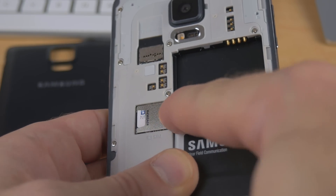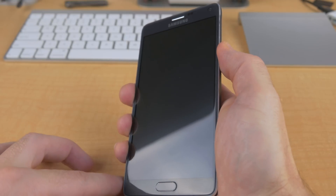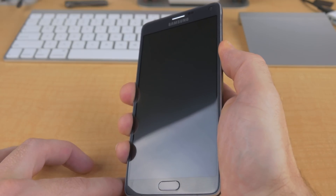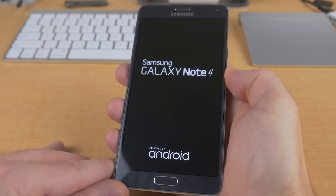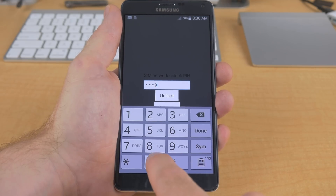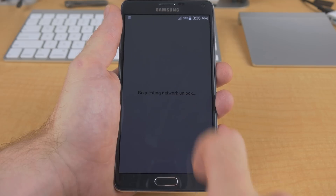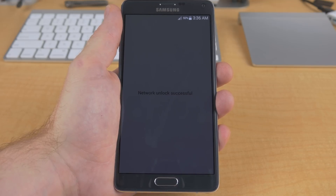But once you receive your unlock code, with your phone powered off, insert the SIM card of the carrier you want to use your device with, and then power your phone back on. Once it's booted up, you should be asked for a network unlock code, and this is actually where you punch in that unlock code. If you've entered your code correctly, it should say unlock successful, and you'll notice the cellular reception icon change to reflect the new carrier.